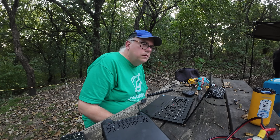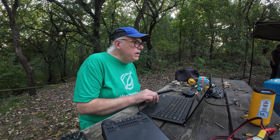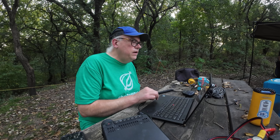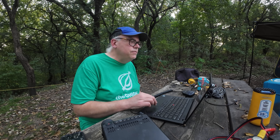That went pretty well — 57 contacts total. 24 of them were on the 20-meter band and the balance were on 40 meters. 40 meters is doing really well with the Chameleon M25 coil. So if you like to use the full-sized whip for your 40 meters — the full 25 feet — you've got to have that M25 coil.